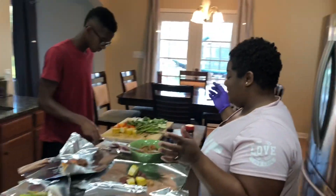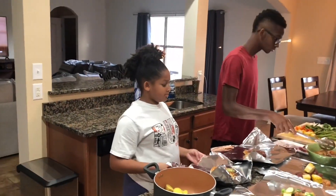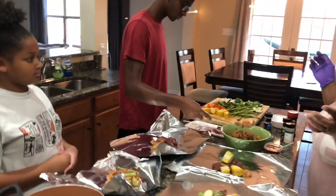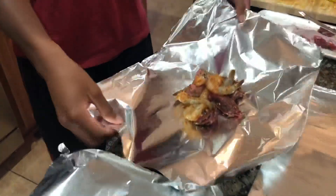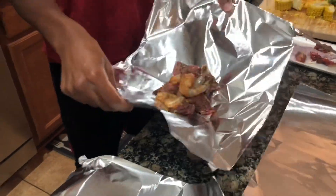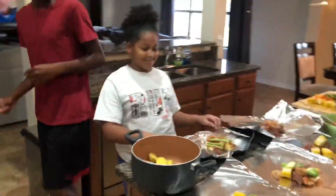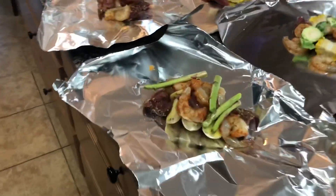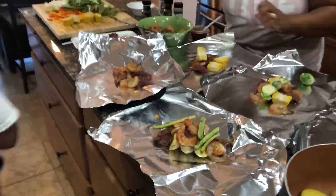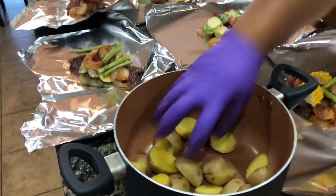J'mon, I'll have to get your potatoes. The wife is letting everybody do their own. J'mon just put a couple pieces of shrimp and steak in here. We gonna fold them up. We need to put the potatoes in there too.